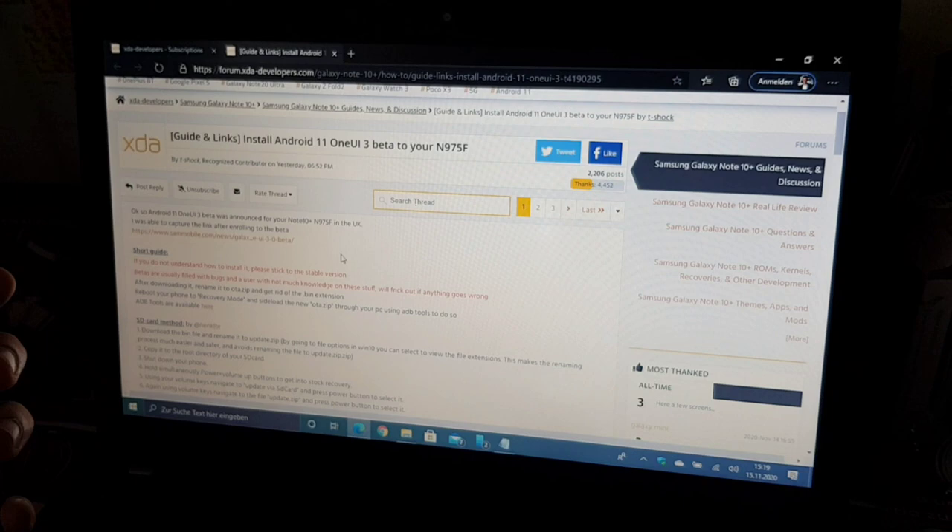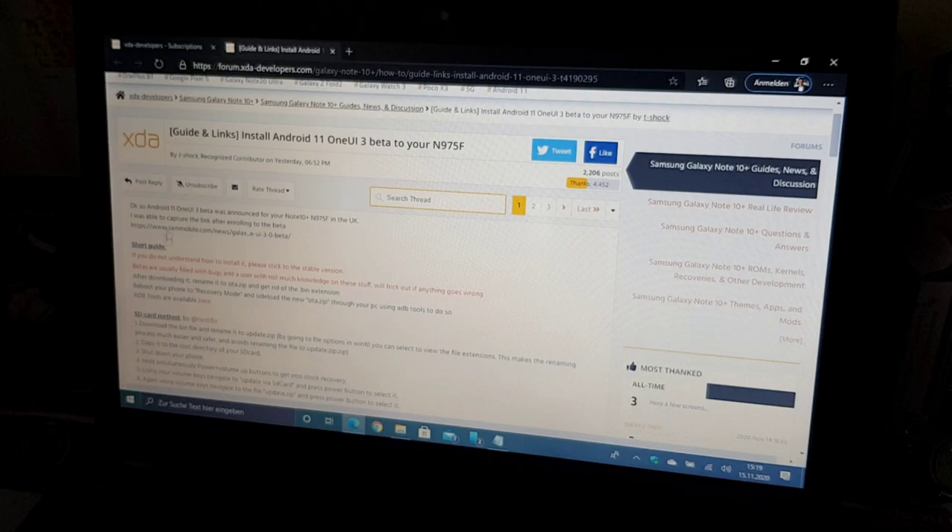So let's get started. The first thing you will need to do is download the firmware file. I will put the link in the video description where to download it.